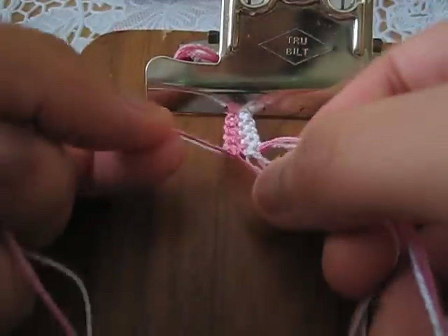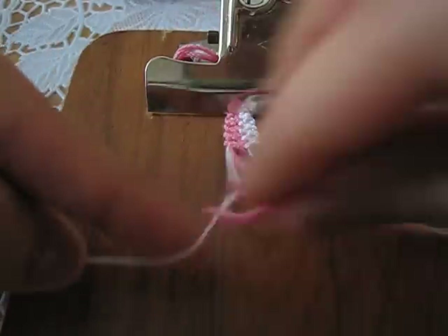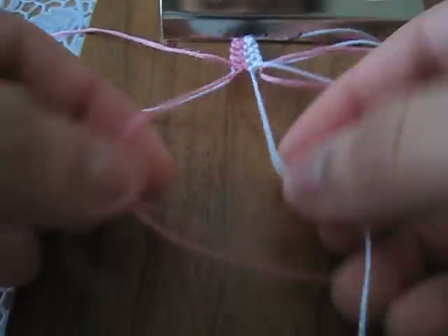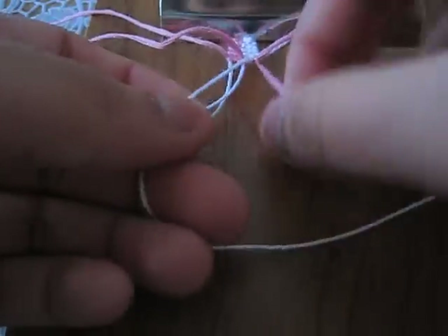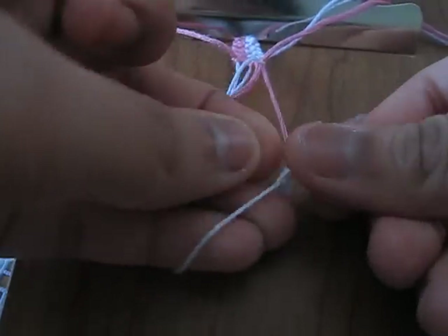First, pick up your second and first string and make a backward knot. Put it to the side. Next, pick up your pink and your white and make a forward knot. Then pick up your white and your pink and make another forward knot. Like that.